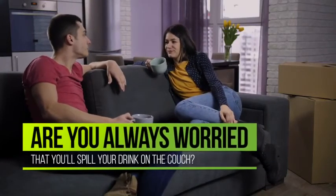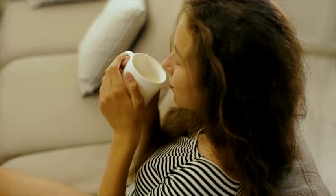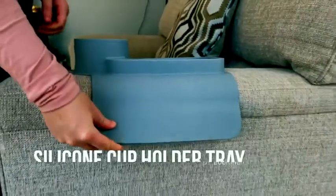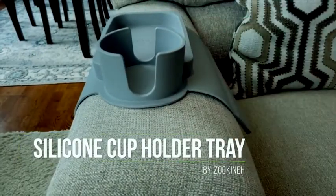Are you always worried that you'll spill your drink on the couch? Well, you no longer have to worry. With this silicone cup holder tray by Zucchina, you can place it on the arm of your couch to secure it.